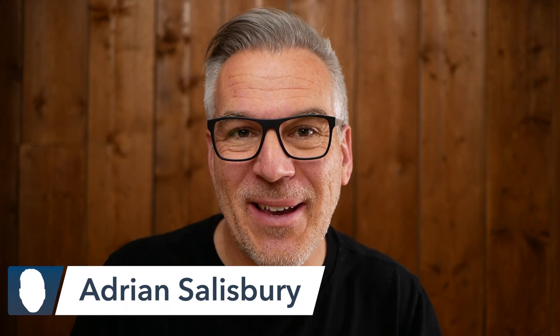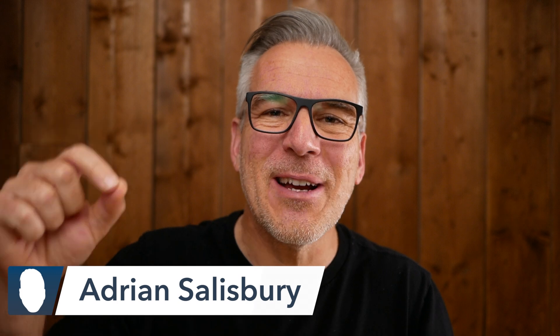Hi, I'm Adrian Salisbury and in today's video I'm going to show you how to do this. So today we're going to have a look at how you can do this really cool feature of writing on the screen or looking like you're writing on the screen. It's really next level from using a whiteboard or a flip chart.